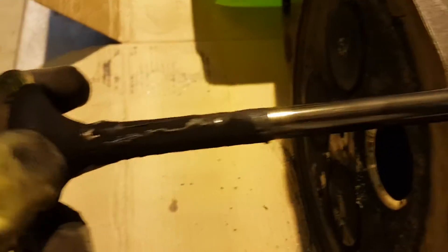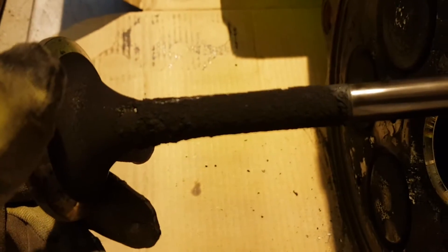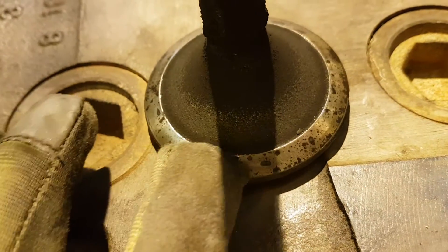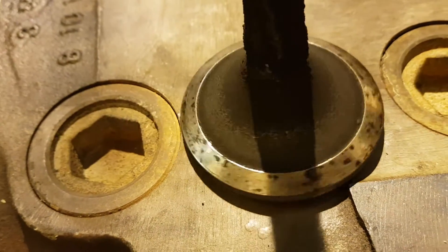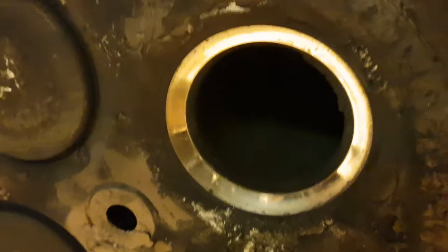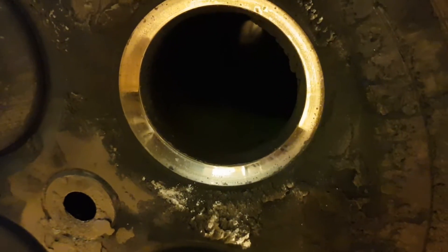I am taking out the suction valve. Here is a light carbon layer from the valve stem, which is normal. There is no valve leak signs. And this is the suction valve seat, which is in very good condition — no evidence of leaking.